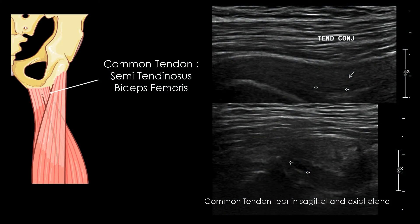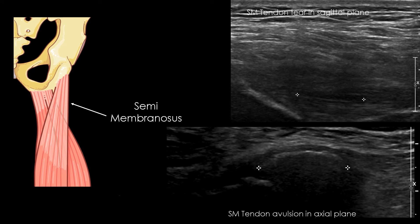The pathologies of the hamstring tendons are generally tendinosis, tendon tear, or tendon avulsion at the ischiatic area. Tendon tear is represented by a fine anechoic lesion in both the sagittal and axial planes, and avulsion of the tendon is generally represented by a displacement of the ischiatic bone in the caudal part of the hamstring. Tendon tear or tendinosis of the common tendon are usually more superficial than the own semi-membranosus tendon.